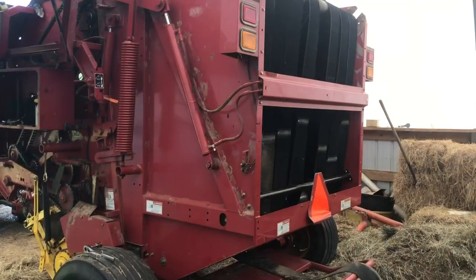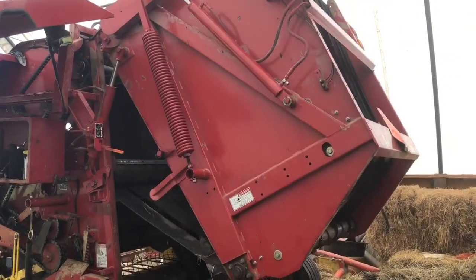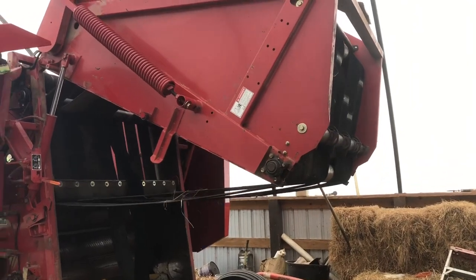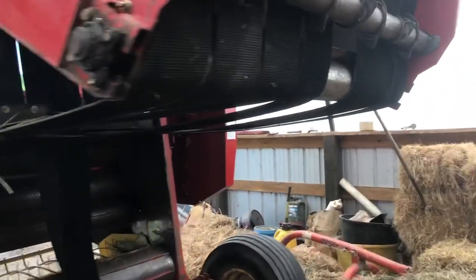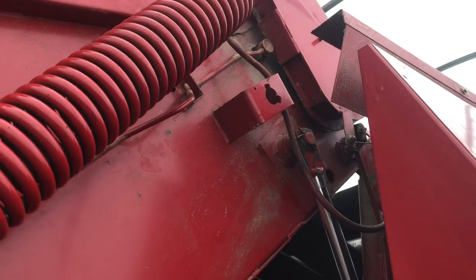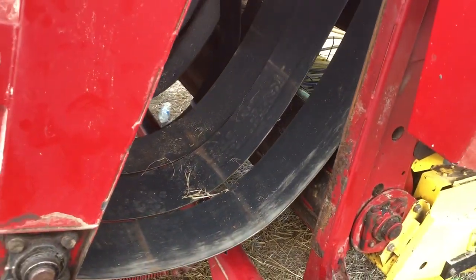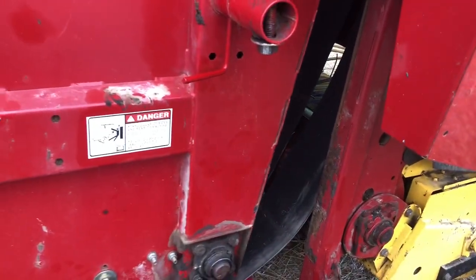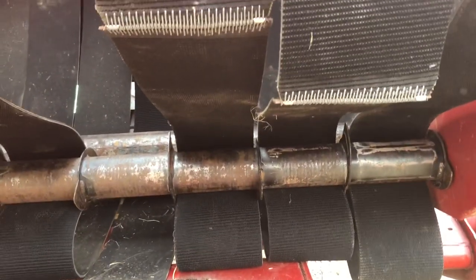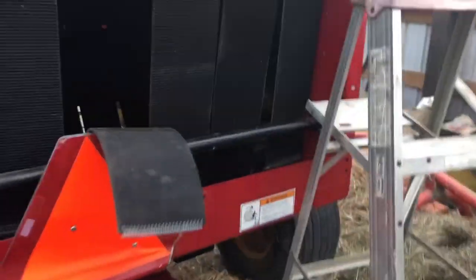Raise the tailgate — there you go. That pin comes out, the arm catches on that pin right there. Now you'll see the belts are loose. We'll thread this last belt and rotate the belts to stagger them — you don't want all the seams in the same spot. Getting ready to put the last lace in. We've got plenty of slack here.